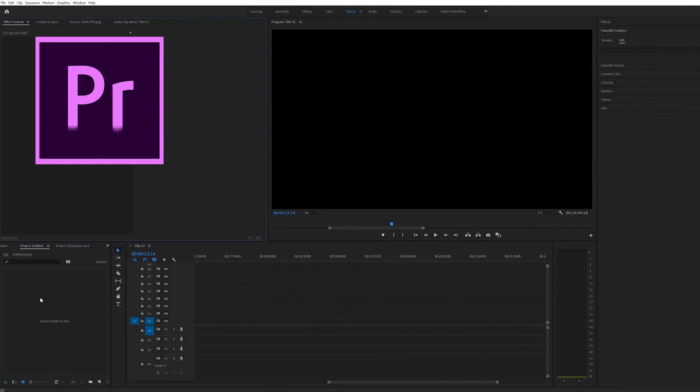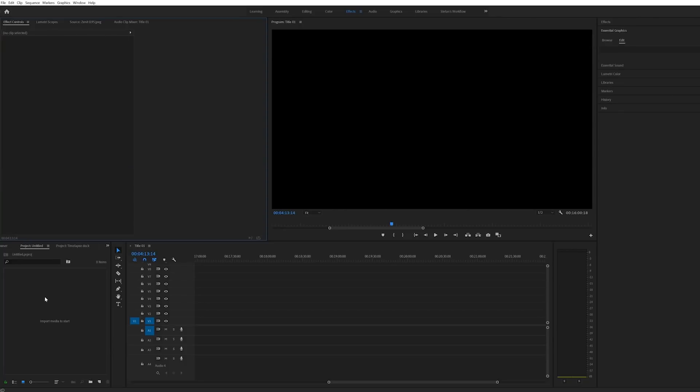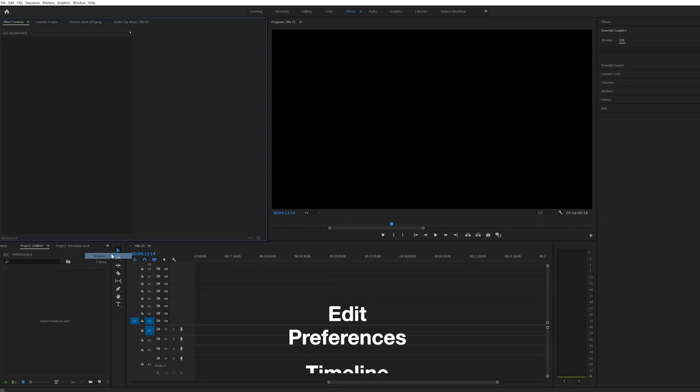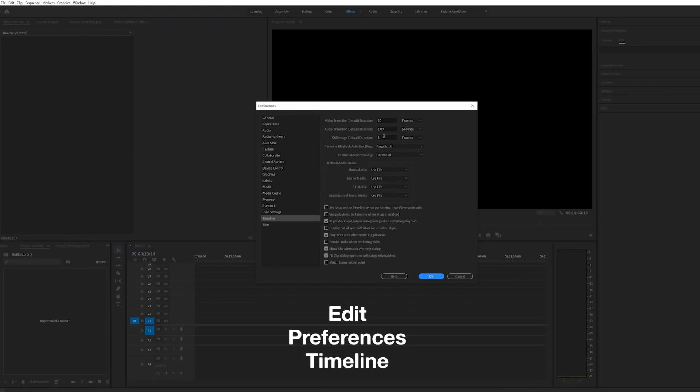Here in Premiere, the first thing you're going to want to do before you import your pictures is go up to Edit, down to Preferences, and then Timeline. From here make sure that your still image duration is set to one frame, then click OK.